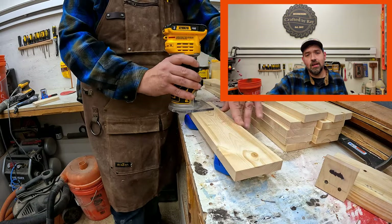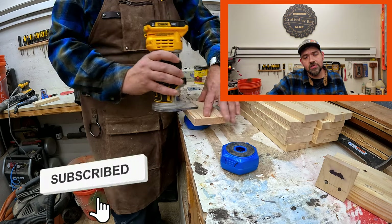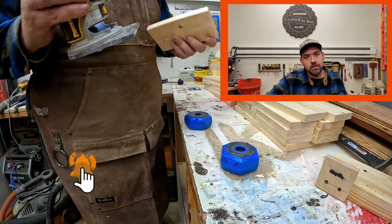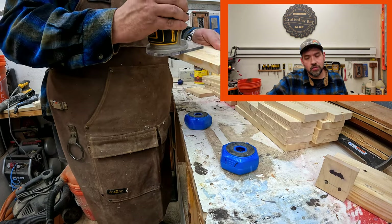If you have not yet already, this is a great time to hit the subscribe button, share the video, give it a thumbs up. You guys know what to do — it's free to support me and it helps out the channel, and thanks for watching.